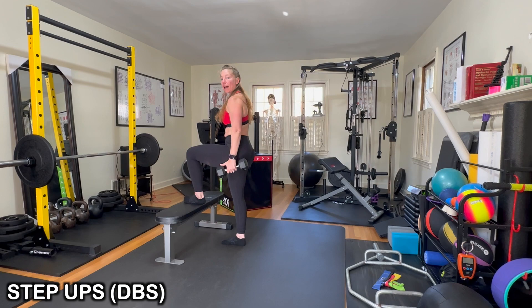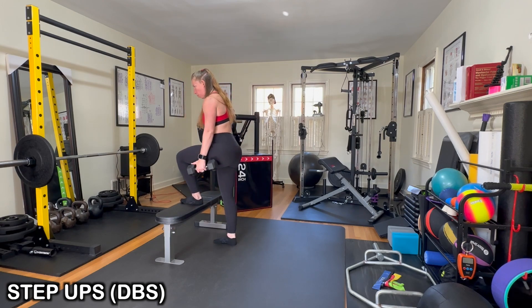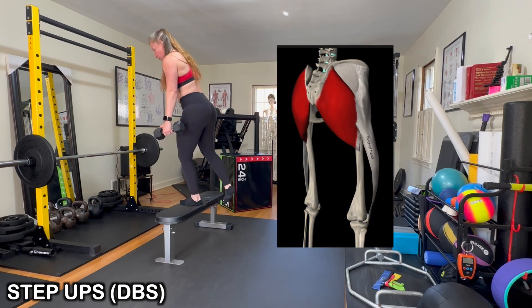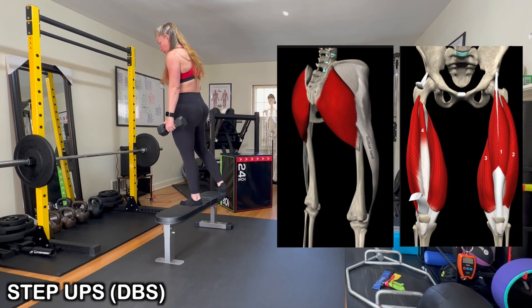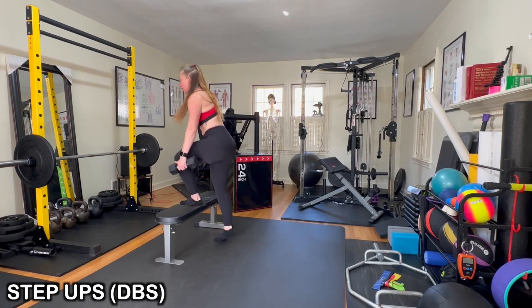From here, place your foot on whatever surface you're using. If you're used to using a stair on a staircase, that's fine. Lean forward over the leg that you're stepping up with and drive through the glute and the quad of that working leg. You wanna make sure that you're not just pushing off and using momentum to get up. That is actually very little effort on that working leg.